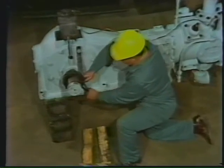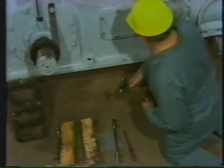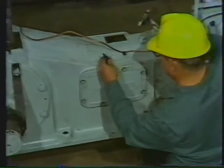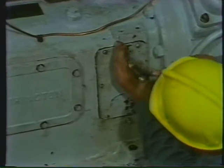The workman installs a metal strap between the crankshaft hub and the machine. This strap will lock the moving parts of the compressor, preventing injury during the job. Now there are several methods available to lock the machine, so check your facility procedures to see what method to use.